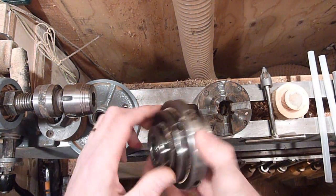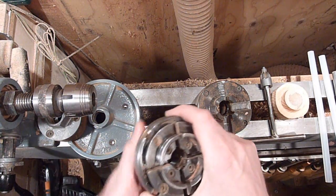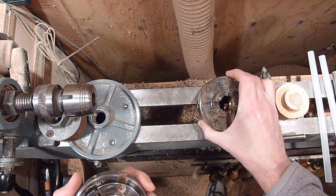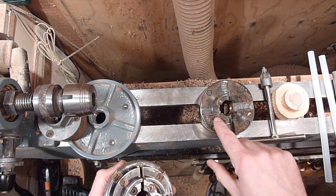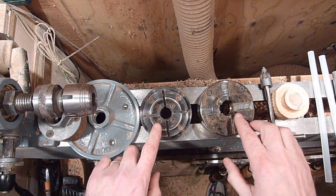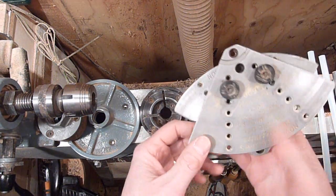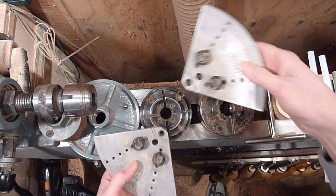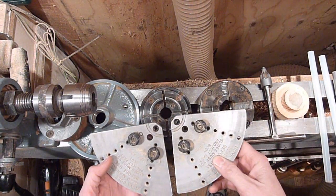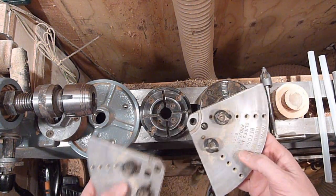Let's start with the four jaw chucks first. This one's the one I use primarily on my smaller lathe here. I do have a larger Supernova that I use on my bigger lathe, and I put some smaller jaws on it just to show you that there are a variety of different jaws you can buy for these, and they're interchangeable. They do make a coal jaw chuck too, and I've used this on a few of the projects, but they bolt right onto these if you want to turn the bottom of a bowl or something, and these work nice too.